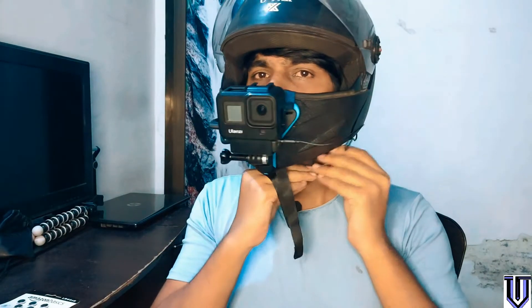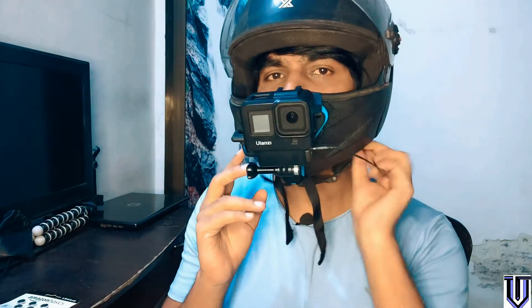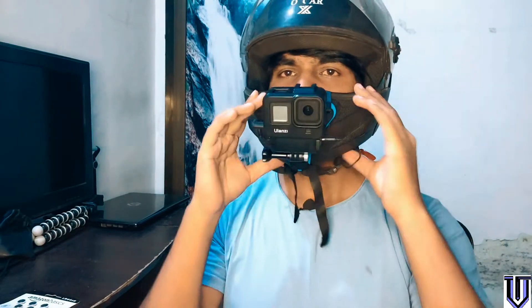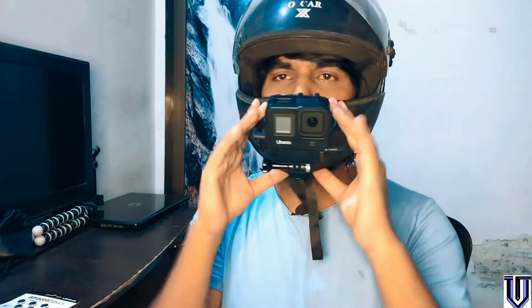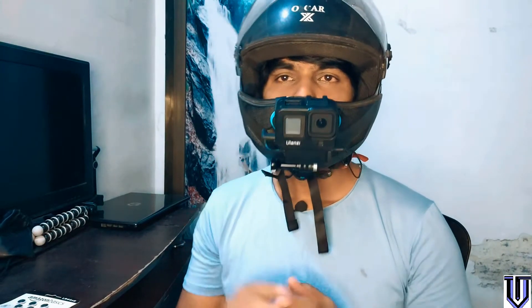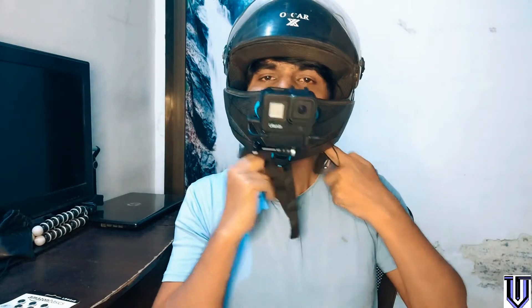So this is how it looks. I know this wire is a little strange because the helmet doesn't have a little space, but this is how it looks. I will only change the helmet. Alright guys, so this is what I wanted to do before the ride — I wanted to tell you that this is how it gets mounted on the helmet.